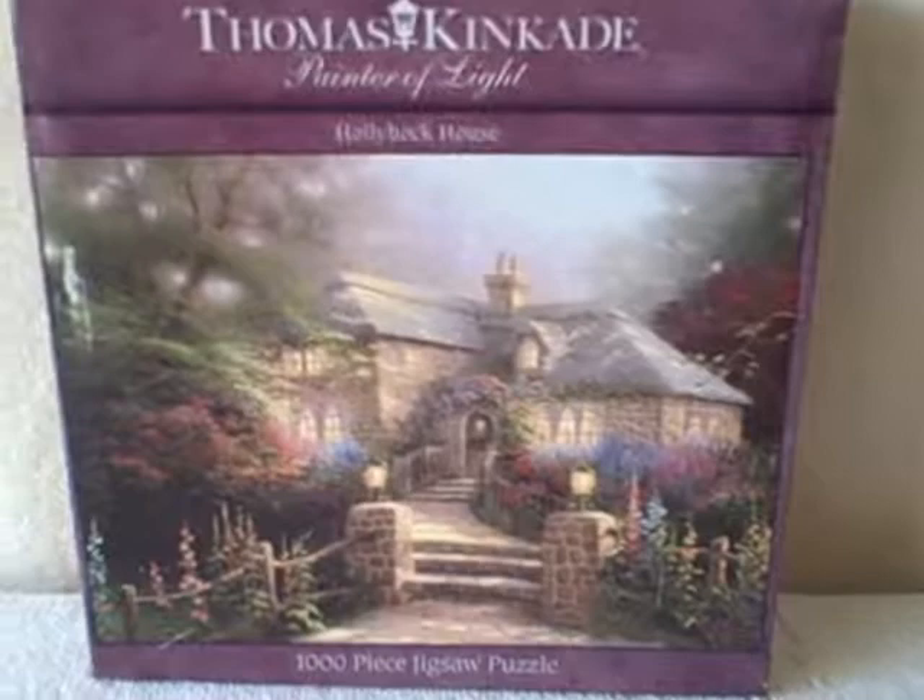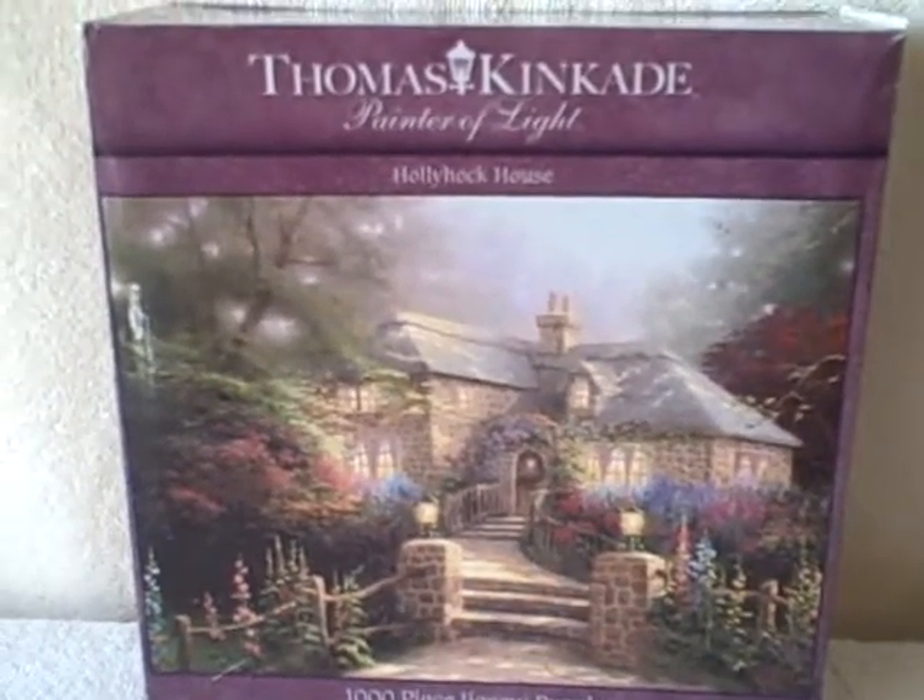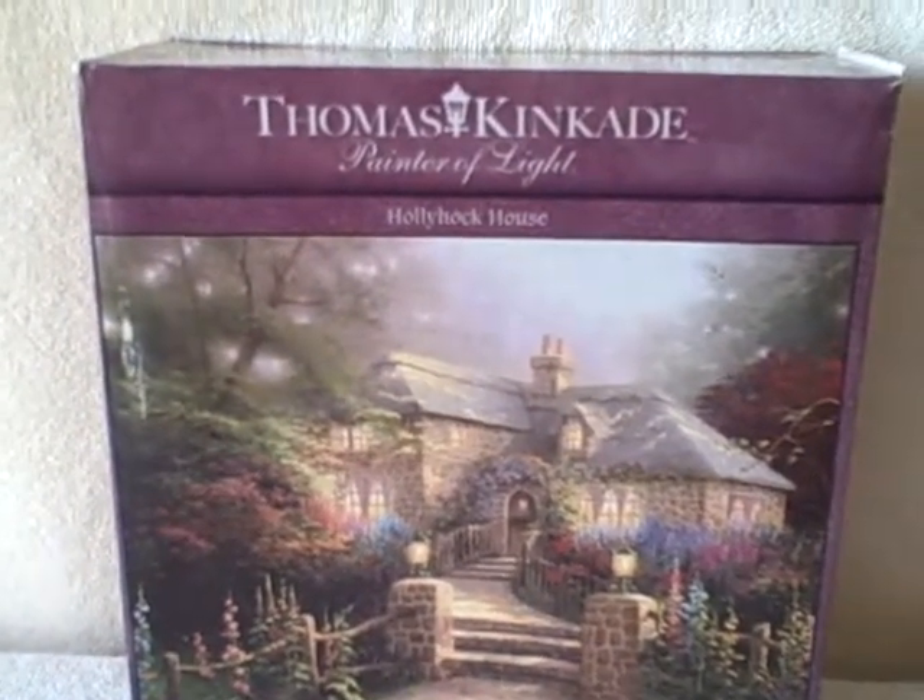Bowls in Peace jigsaw puzzle. It is a Thomas Kincaid. Title of it is Hollyhock House.